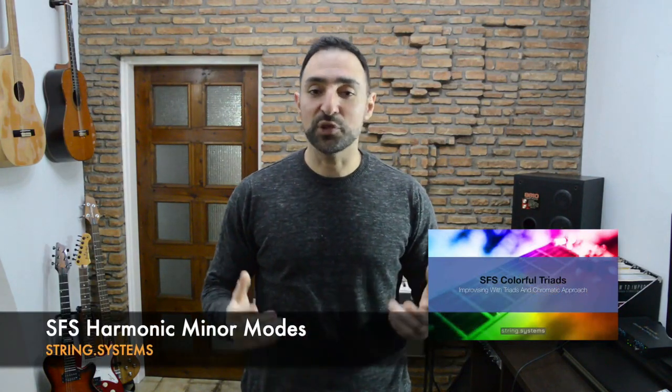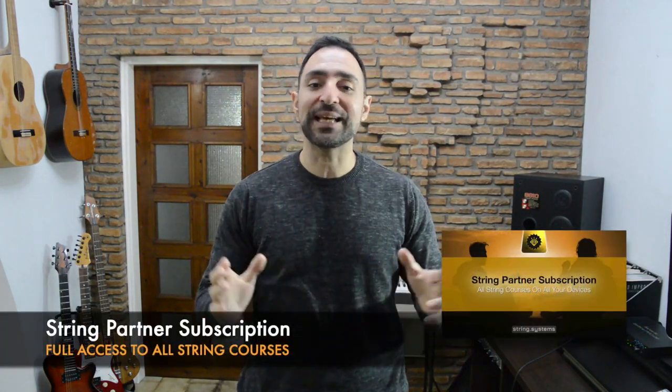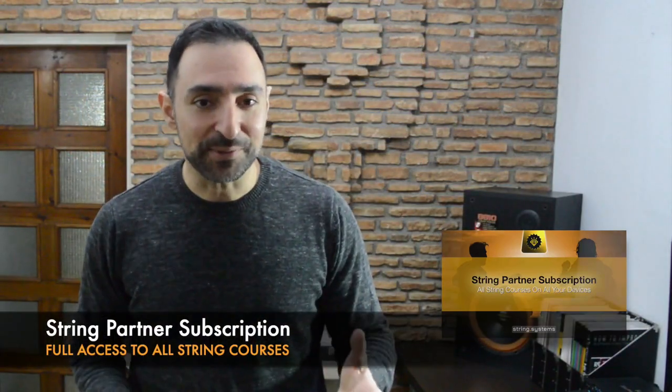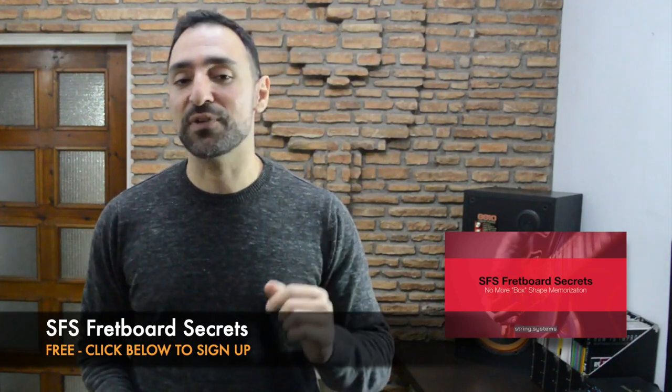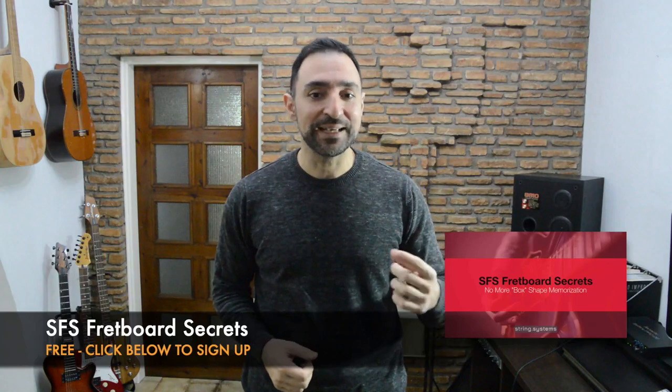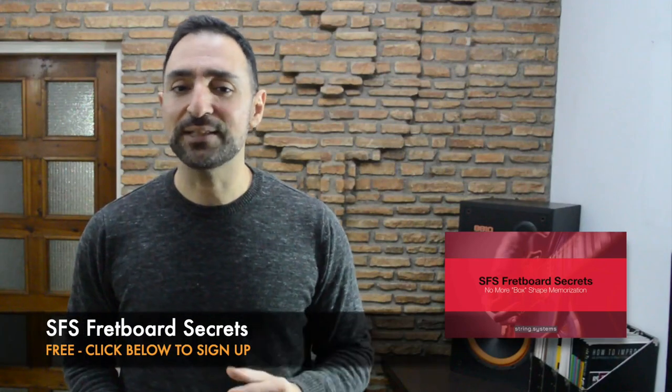You'll find a variety of backing tracks to try this on the lesson page, so have fun and I'll see you in the next lesson. This video was from my new course SFS Colorful Triads. If you're a subscriber in the EMP Practice Partner subscription, you already have early access to all the available lessons in this course. If you're not a subscriber, I invite you to get my free mini course called SFS Fretboard Secrets, where you'll learn cool new ways to jump around the fretboard and improve your guitar improvisation skills. There should be a link below this video. Thanks for watching — this is Progovis from EMP, and as I always say, enjoy your practice and be effective!